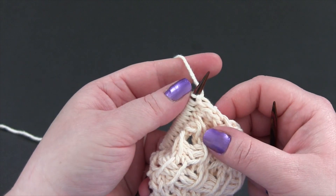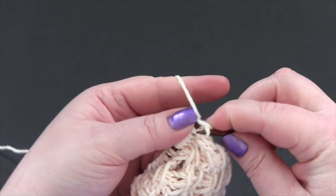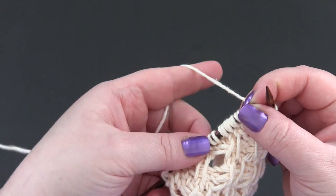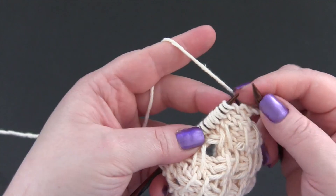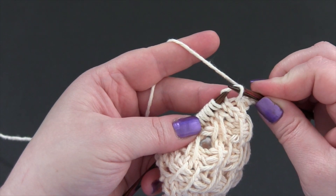For row two, you're going to start by knitting the first stitch. Now we're going to slip four stitches and you want to make sure that your yarn is in the back of the work. As you slip each stitch, you're going to drop the extra wrap.